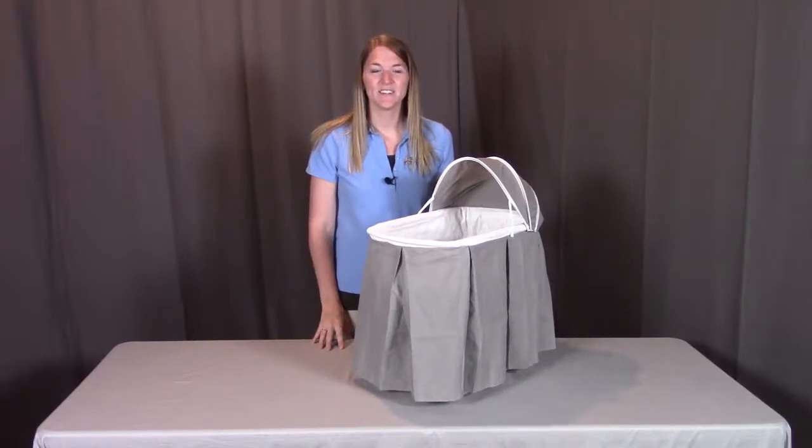Hi, I'm with Badger Basket, here to go through the assembly instructions for the Cuddles Rocking Doll Bassinet. Before we get started, make sure you look at all the pieces included. If you're missing anything or have any damaged parts, please contact Badger Basket as shown at the end of the instructional video. So let's get started.